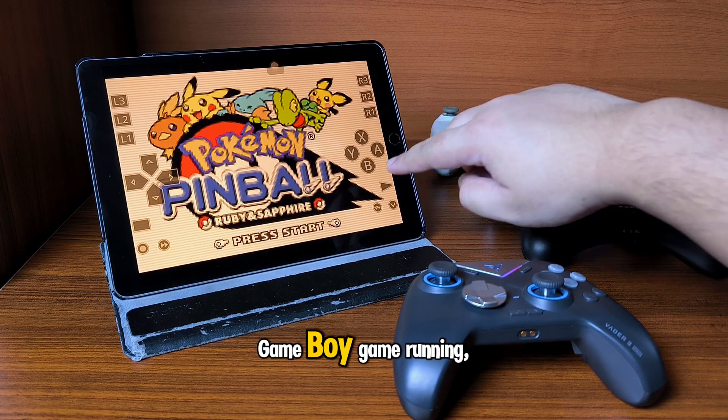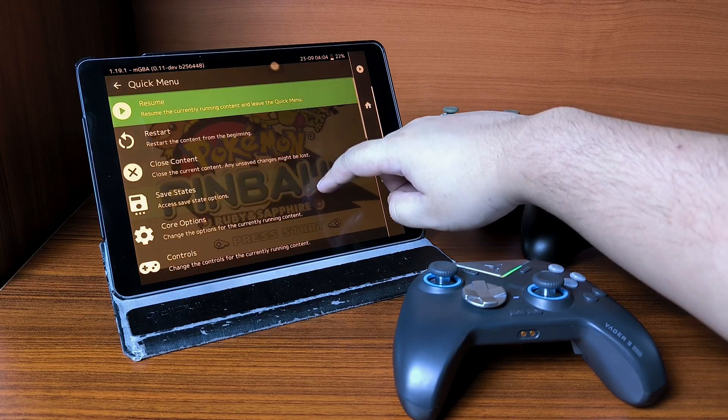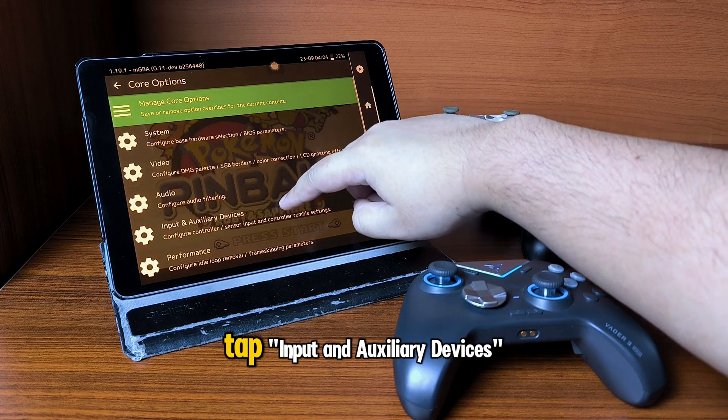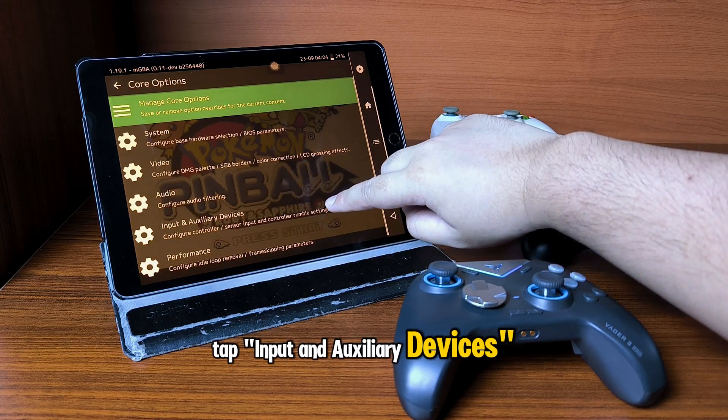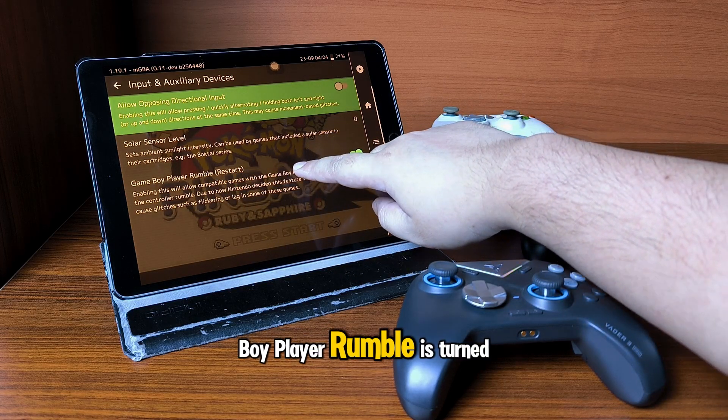Now while you have a Game Boy game running, go to the Quick Menu, then go to Core Options, tap Input and Auxiliary Devices, and make sure that Game Boy Player Rumble is turned on.